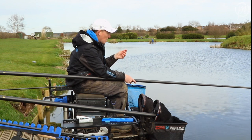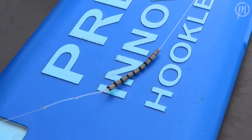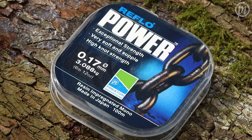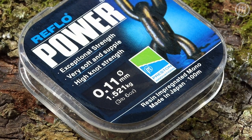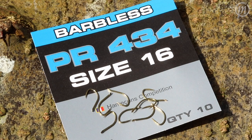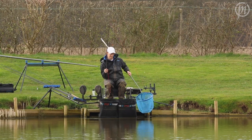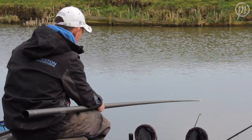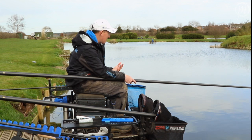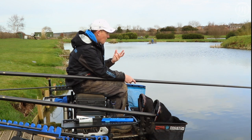I've just got a piece of corn on. My rig's dead simple — I've got a 414s inline diamond on with a simple bulk around eight inches from the hook. I've got strong 0.17 mainline and I've got an 0.11 power line hook length on a PR 434 size 16 hook. So everything's nicely balanced. I've got an 11 hollow elastic so I can deal with anything I might hook. I've just potted that corn in. I'm just going to wait, be patient — I've got no rush. I'd like to see what everybody else is doing. I'm not even going to feed anywhere else in my peg for the first 10 or 15 minutes. I'm just going to see what happens.